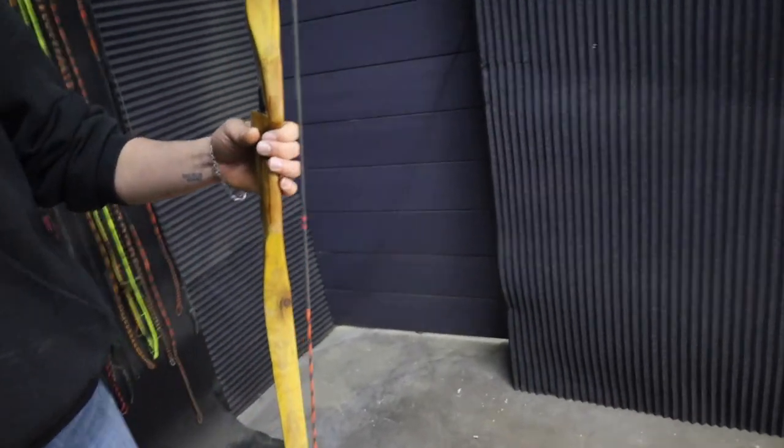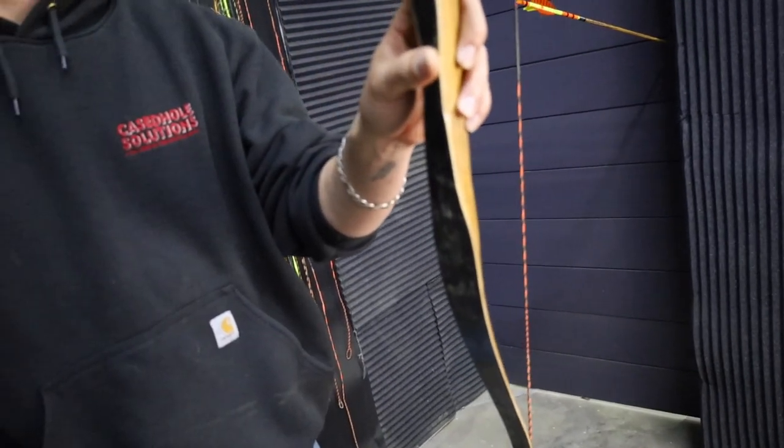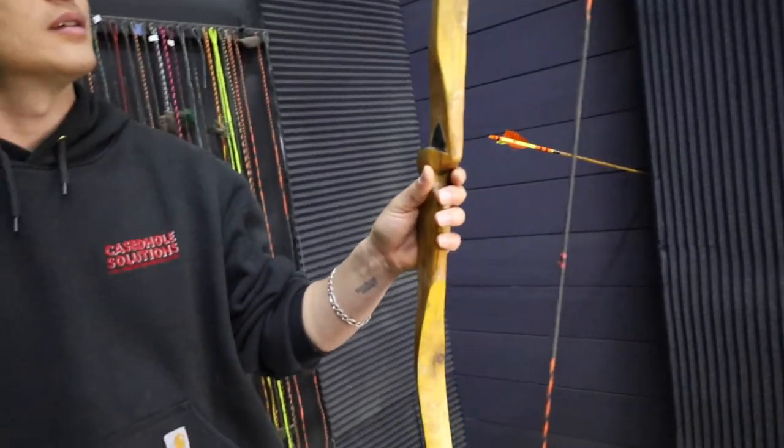This bow has been strung since September as a test to see if one of my bows would break. This fiberglass is thinner than the stuff I'm going to sell. One scenario where I leave a bow strung is like that one up there — I don't really care about it, I was too lazy to unstring it, and if it breaks, it breaks.